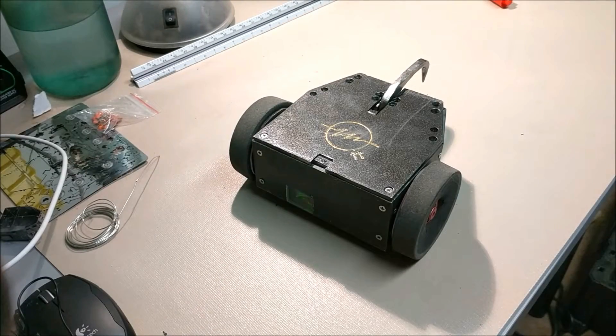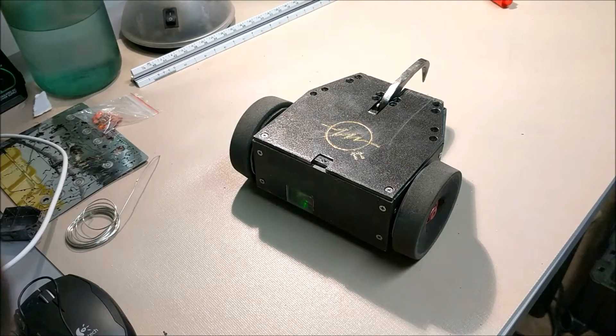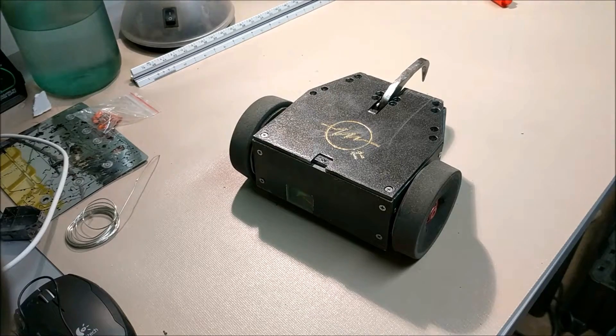This is going to be a little video tour of the internals of Captain Hook, my 3lb BattleBot. This is the first BattleBot I've built, so please give me your feedback on what I did right and what I did wrong.